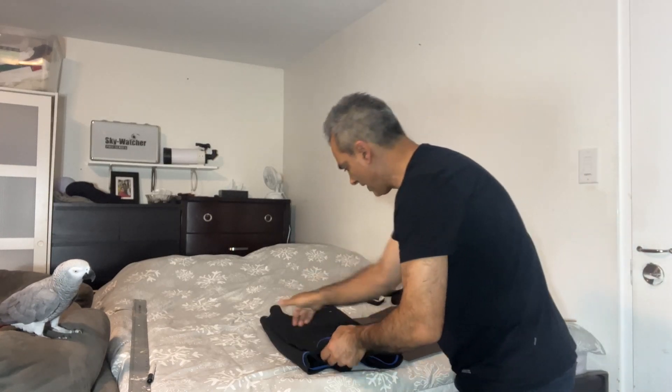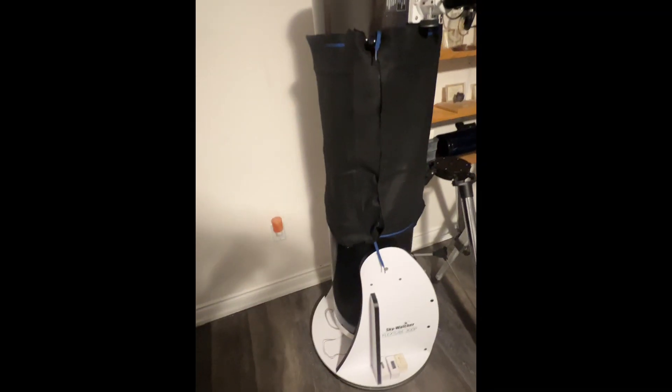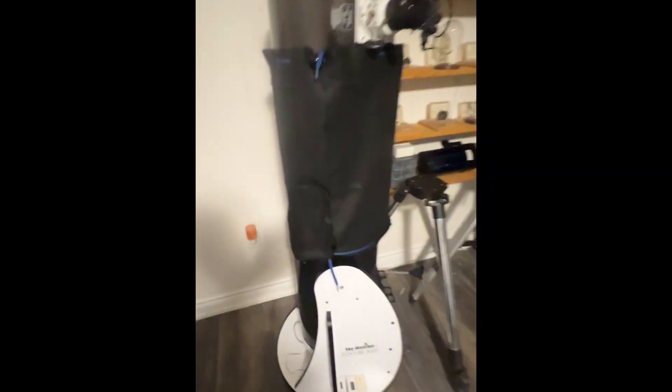Okay guys, here is the finished shroud. You can see where I had the velcro — it's not a perfect cut but it's glued here. It was four inches but I had to overlap half an inch, so it's effectively about three and a half inches. It looks like it's not as flat when it's tight, so I think that will work. It's not a professional job, but it probably cost me about 25 bucks compared to 160. It does the trick — keeps dew out and blocks stray light without cutting off the light.